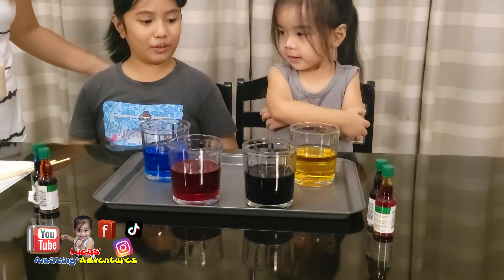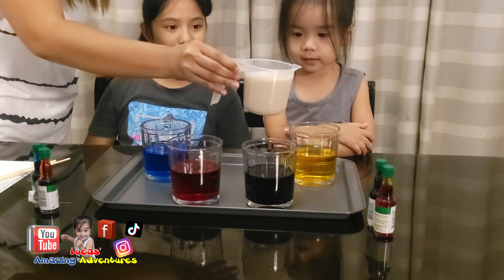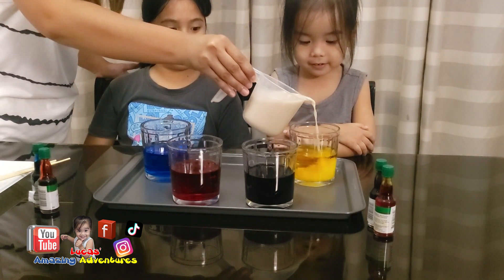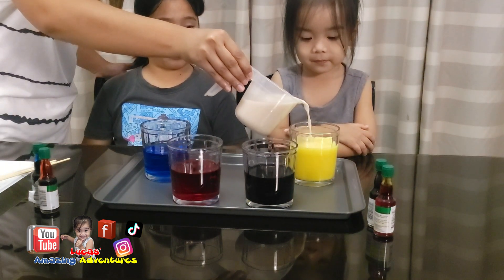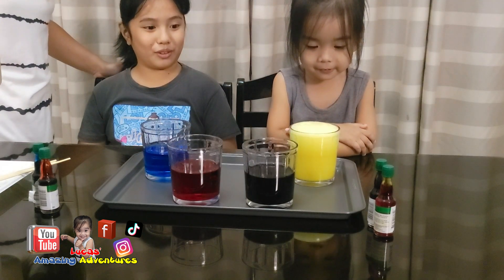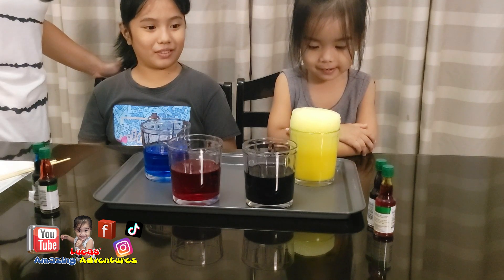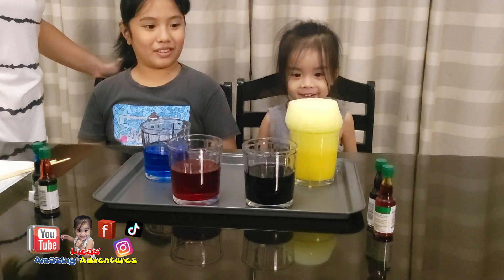Whoa. Yellow? Yeah. Okay, let's look at the yellow, see what it does. Slowly, slowly. Cool. Look at that. A bubble. It's bubbles. It's getting foamy.